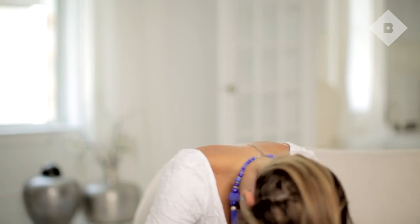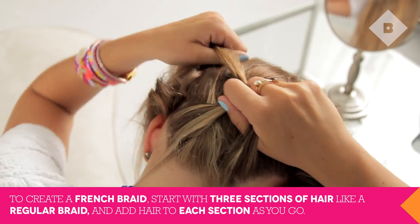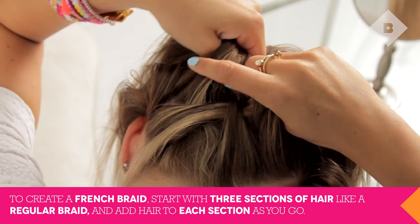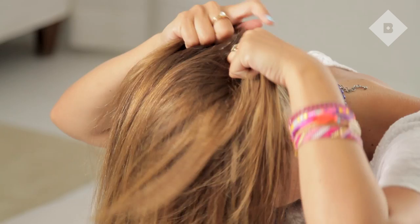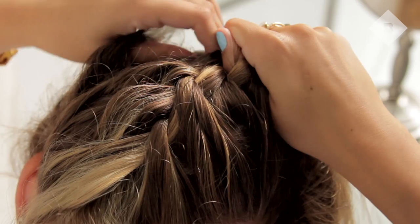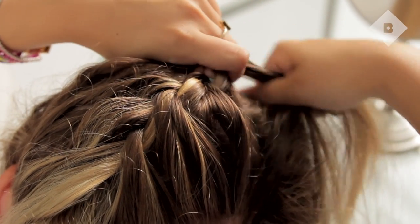Then flip your head upside down. Take a small section of the hair from the nape of your neck and begin to French braid. Doing a French braid upside down is tricky, so this technique may take some time and extra practice.